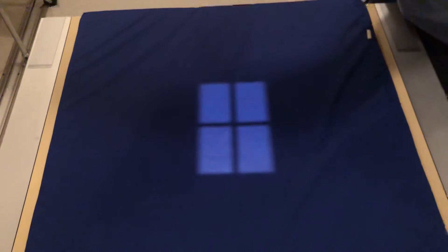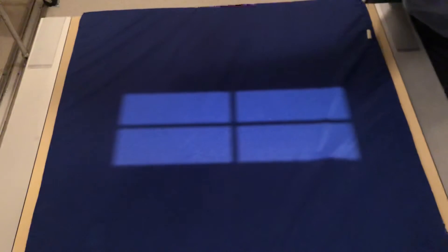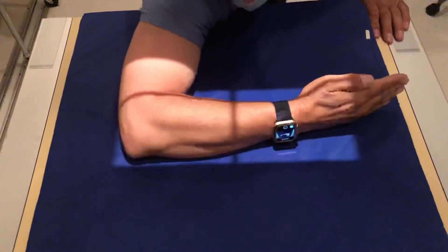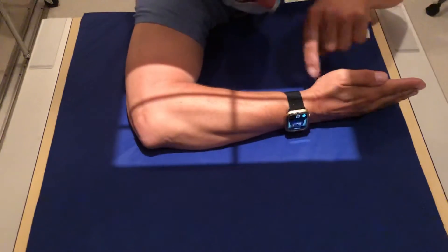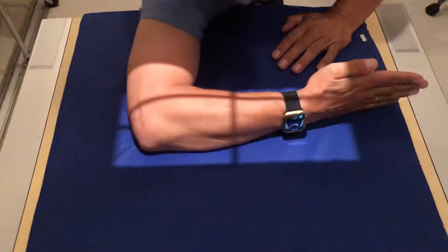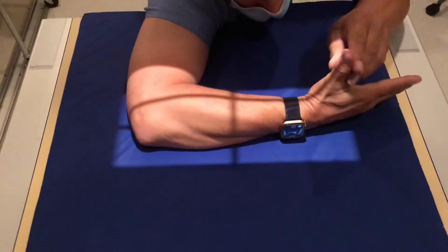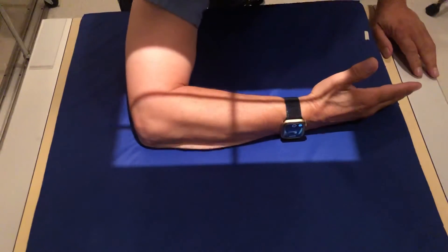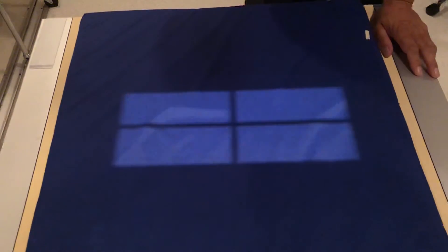The second view is going to be a lateral view. For this, you're just going to take it, make a 90-degree angle, and bring it down like this. You want to have light coming into the wrist and also light coming behind the elbow like that. Keep the thumb straight up in the air and expose. That is the lateral view.